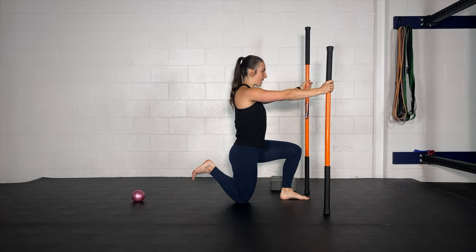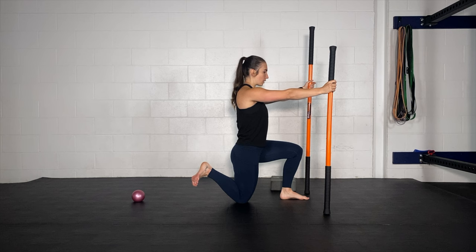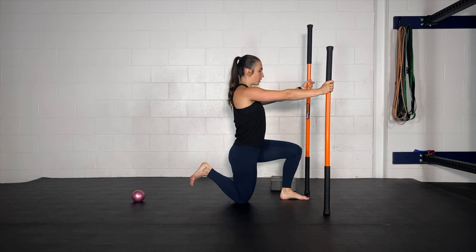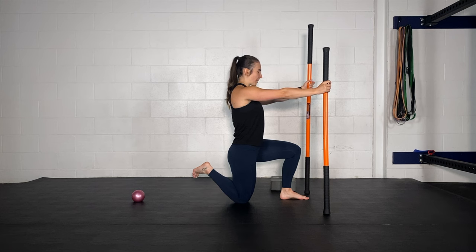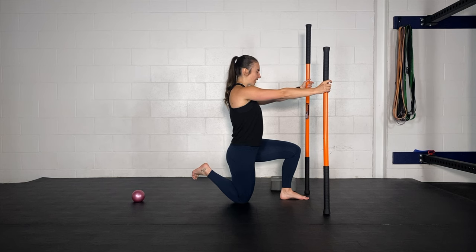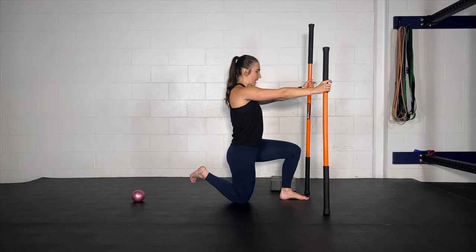We're going to bend that back knee as far as we can, rotate our knee out, and then rotate our knee in. Keep your heel pulled to your bum as far as you can. Rotate out, rotate in. Pull your heel to your bum a little more — rotate out, rotate in. Pull that heel to your bum more — rotate out, rotate in. One more time: pull your heel a little closer to your bum, rotate out and rotate in.